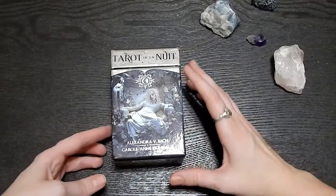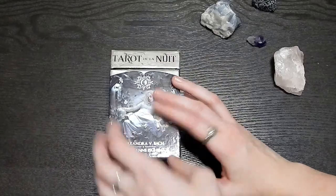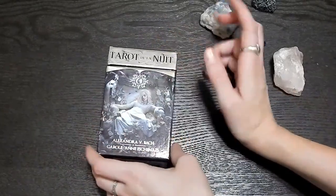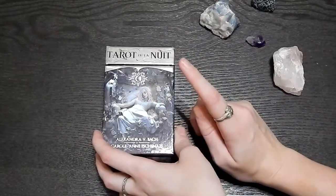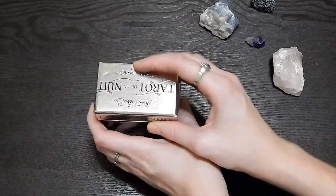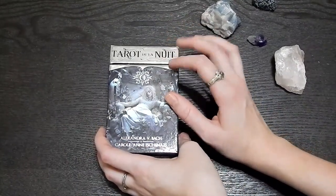Hey everybody and welcome to Just Being Maddie. Today I am doing an unboxing for you guys. All I have done so far is take off the plastic wrap because I knew that would be a lot of work for me to do on camera, at least around the box. So I am doing the unboxing of the Tarot de la Nouette.